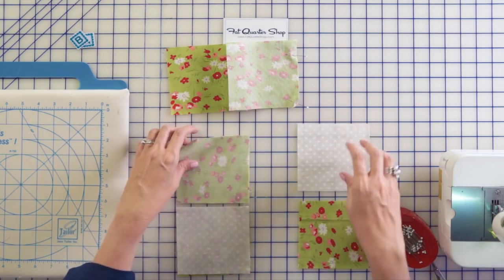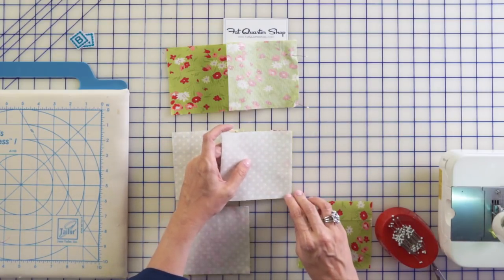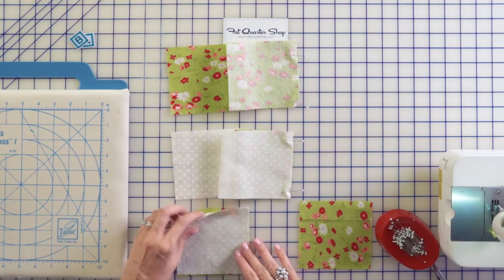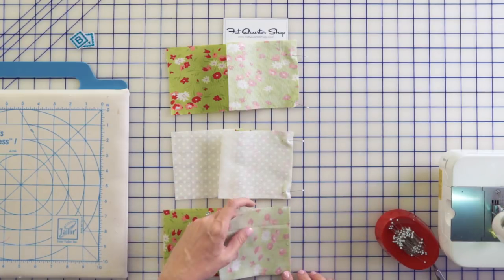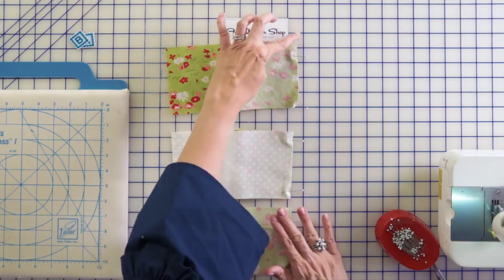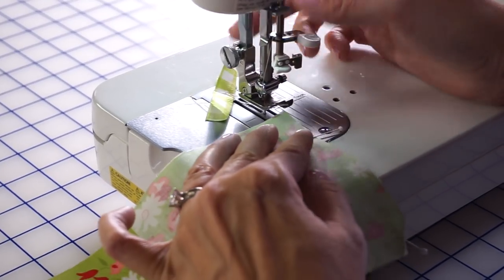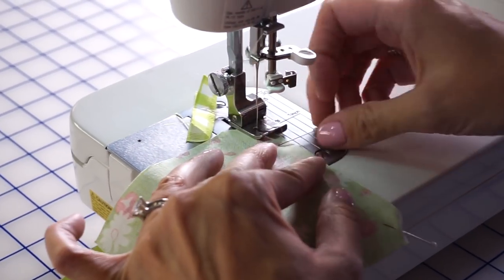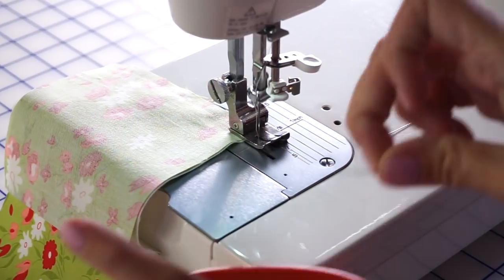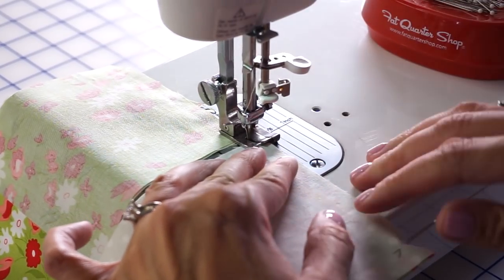Do whatever you feel comfortable with. I do like to cut it apart after I have it laid out so everything goes the right direction. I'm gonna put these pins in — I do this right on my cutting table. I'm gonna just pull it as I stitch. Now we will go back to the sewing machine and stitch down this pinned part. Using leaders and enders helps me not lose my thread in the machine and I think it saves thread. I'm gonna just keep going — this is how I do all my sewing with chain piecing.